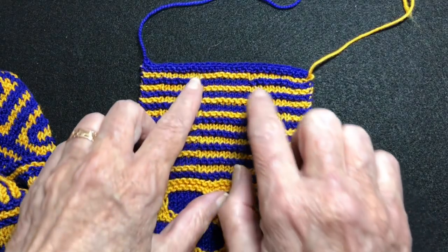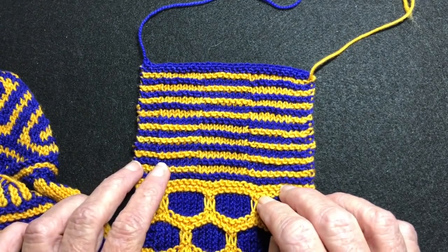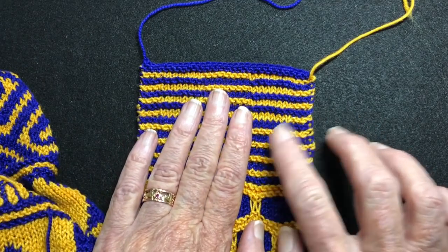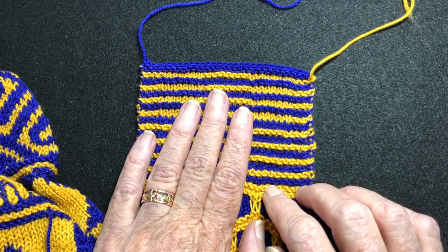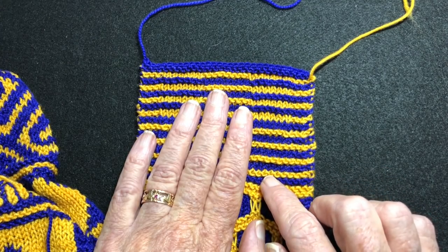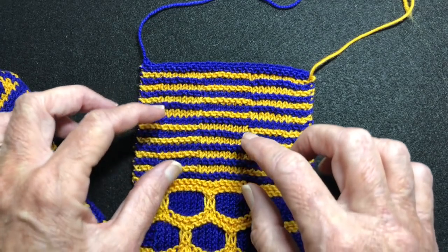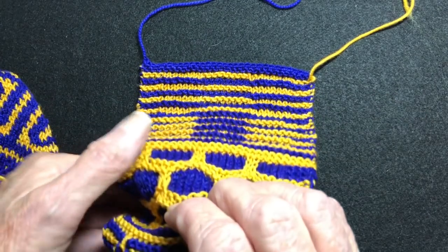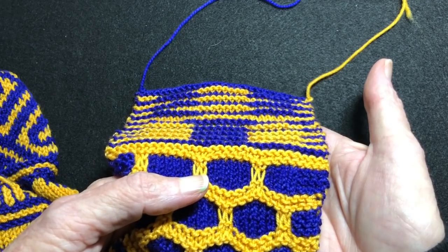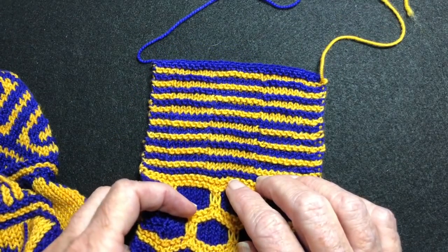So let's get right to it. How did I create this? I started out with the knowledge that garter patterns are square. In other words, one stitch equals two rows of garter. So if you want something to be square — and you can see that these are square — then that means you will have to have twice as many rows as stitches.